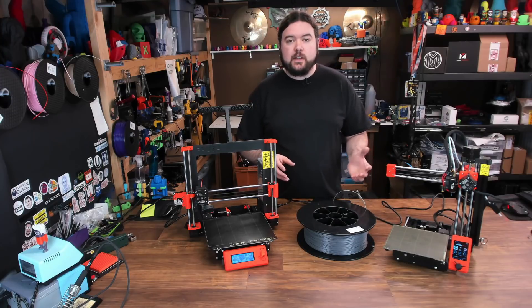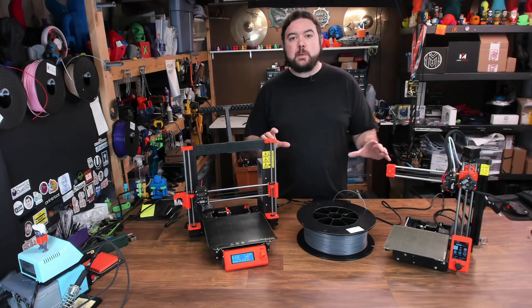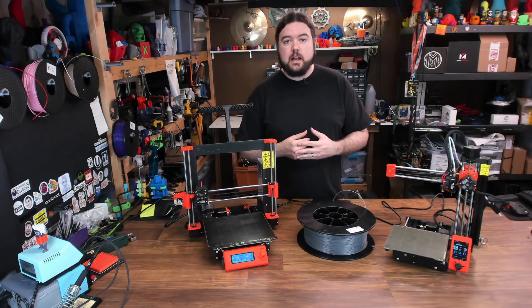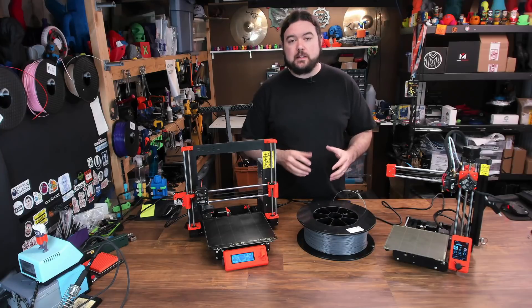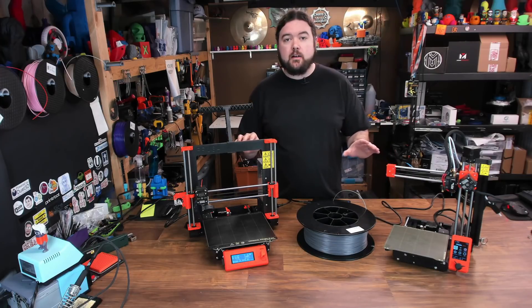It's not scientific in any way. We just start the same print, and we try to keep it as consistent as possible across both printers, then we check it out afterwards. I even like to keep the filament the same on both machines. And both machines will be in stock condition — I haven't made any modifications to them at all.